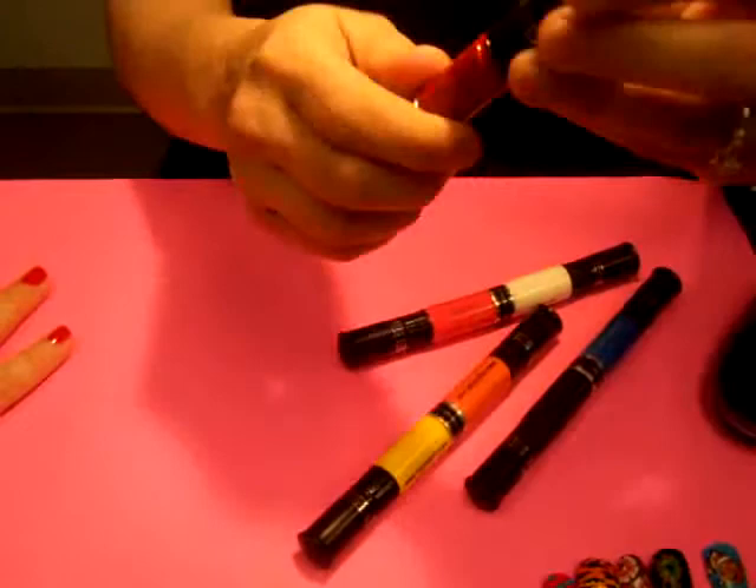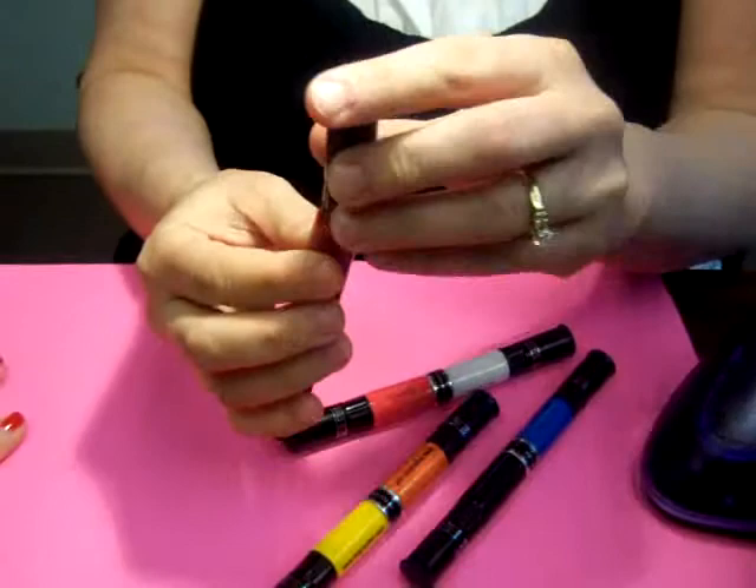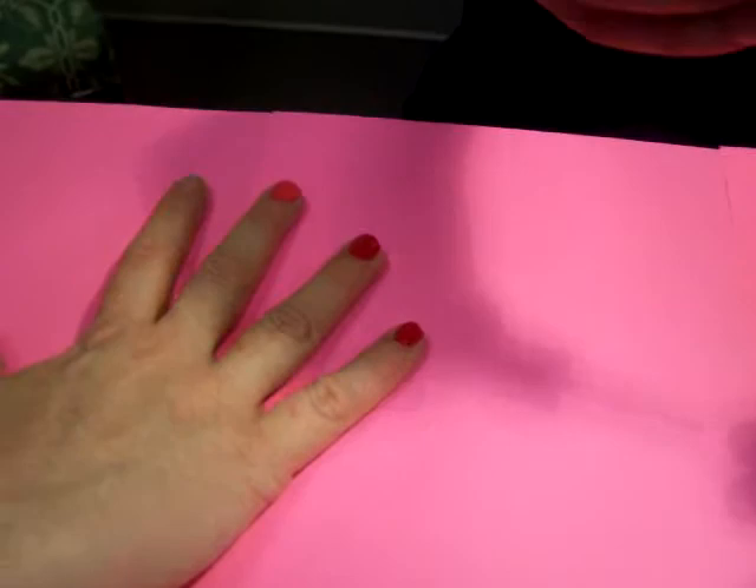This is called Miji Nail Art and it's quite unique. First of all, it's regular nail polish — if you open it up, there's a brush just like any regular nail polish. As you can see, I've started by doing a base coat. That's where you're going to use the brush of the nail polish.